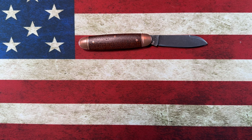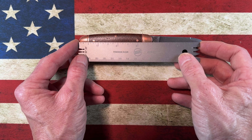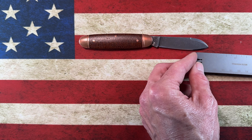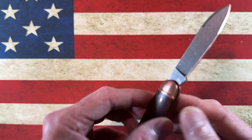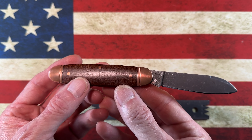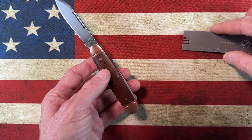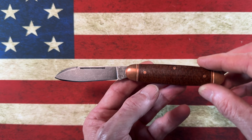Let's get some quick measurements. The blade on this is two and three quarters inches. The handle is three and three quarters inches. Overall the knife is roughly seven and three quarters inches. Thickness is right around a quarter of an inch. I don't have the calipers handy, but that's approximately a quarter inch thick.